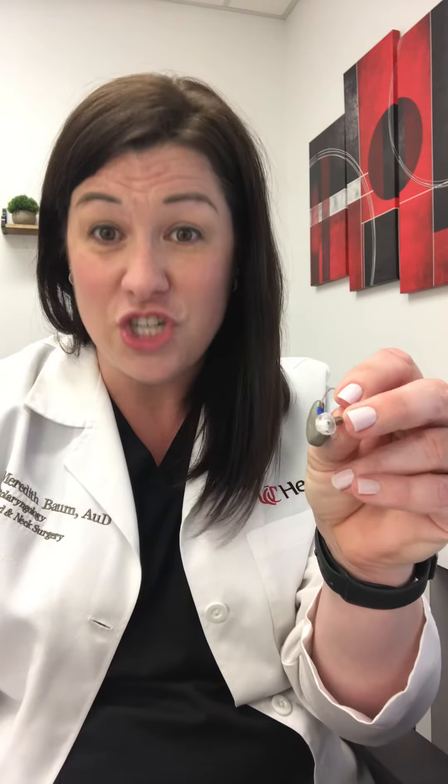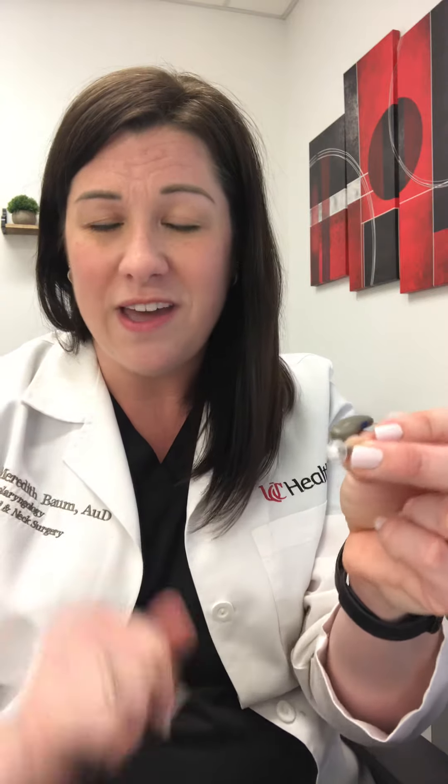Now, at some point, sometimes that wax gets so much in there that you can't hear anything from the hearing aid, so you want to go ahead and change it. Signia uses click domes, which are a little bit more difficult to get off than other hearing aid domes, but that's okay — we'll show you how to do it.